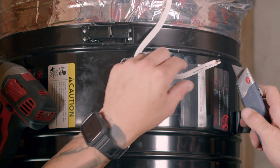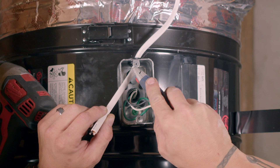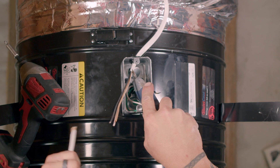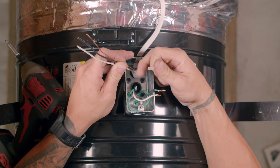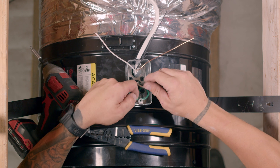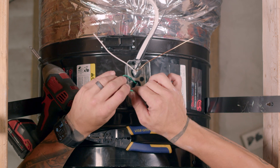Cut the sheathing off the Romex. Using wire cutters, cut the ground wire in half. This will allow you to ground the motor and wall switch to the junction box in the fan.